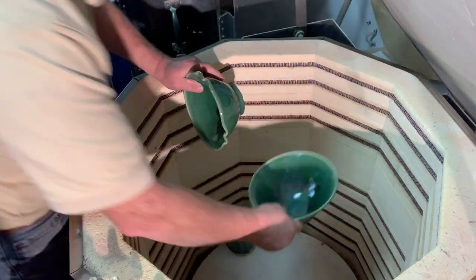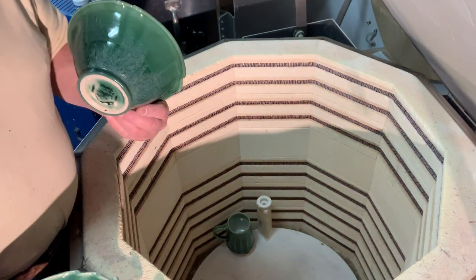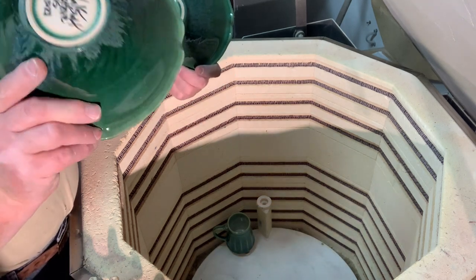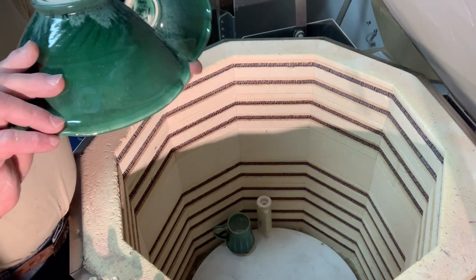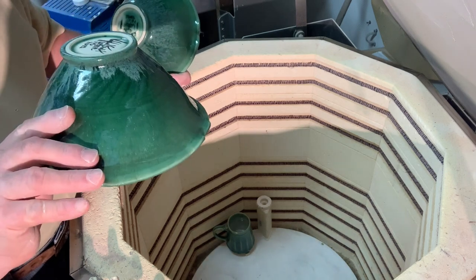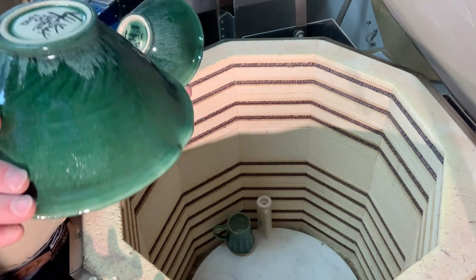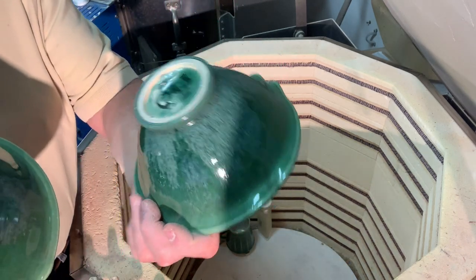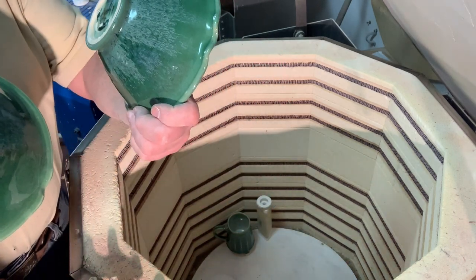This is my dark green glaze. I'm lucky they didn't run more than that — they ran right to the bottom of the piece without sticking to the kiln shelf. That was a bat-washed kiln shelf too. Look at that, right to the bottom on both of them, and that was only a 15-minute soak.